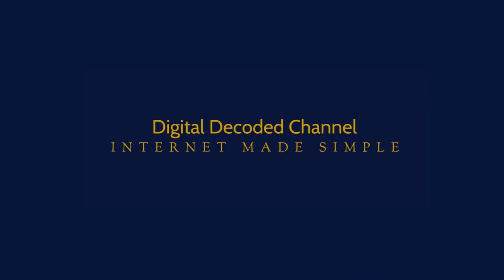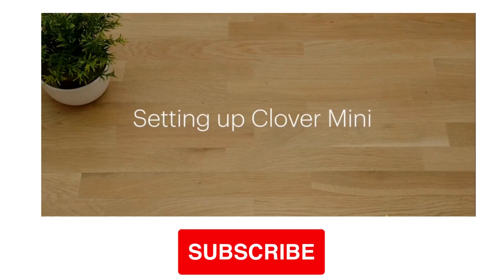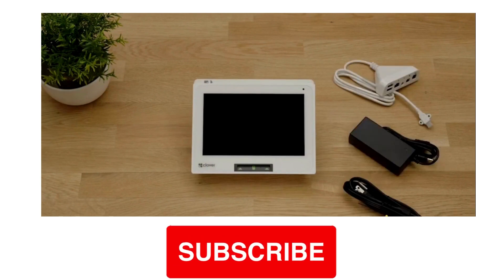Welcome back to Digital Decoded Channel, the channel where we help you grow your business with the latest technologies and innovations. If you're new here, please consider subscribing and hitting the bell icon to get notified of our future videos.